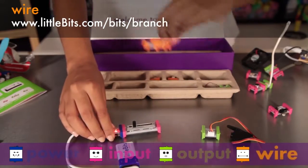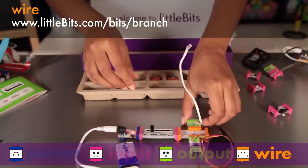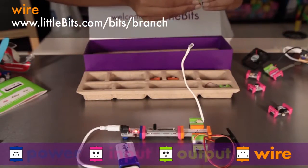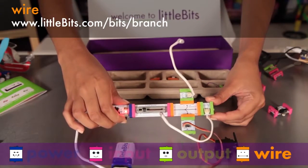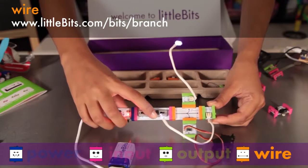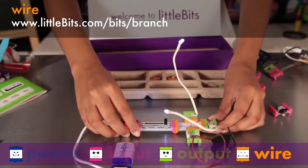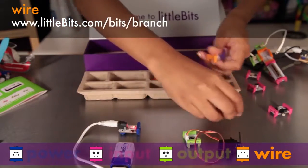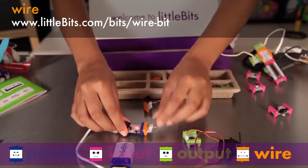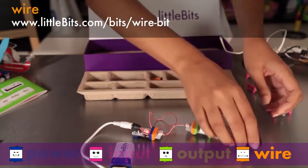The branch gives you more options for connecting your modules — it lets you connect the output of one single module into as many as three others. You'll notice it is an orange module. All orange modules help you expand your reach and change direction. The wire allows you to physically separate your modules — try it whenever you need to break up your circuit chain.